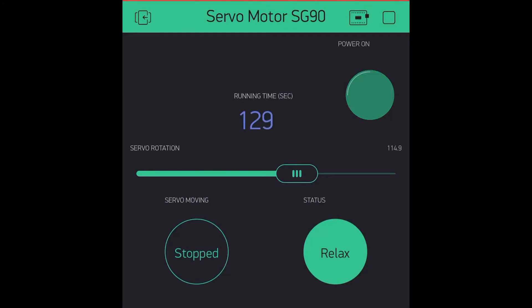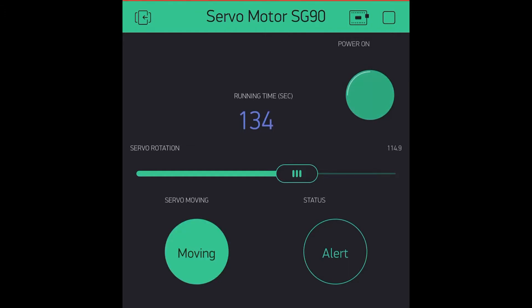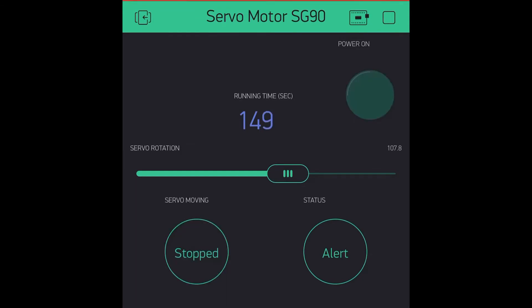The user interface on the Blynk app is shown here. We have an LED that pulsates indicating that the power is on and that the system is online. We have a slider control which is used to move the servo motor, a display that shows the running time in seconds, and two buttons used to control two LEDs on the hardware side.